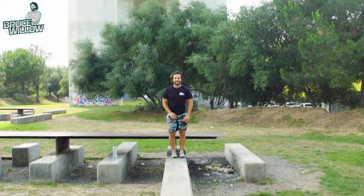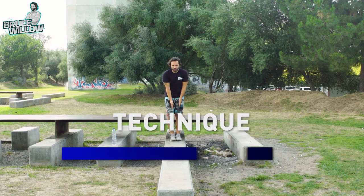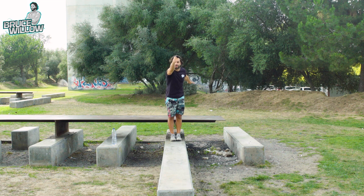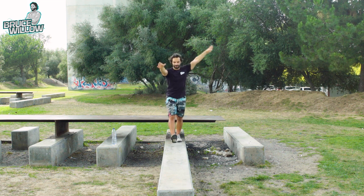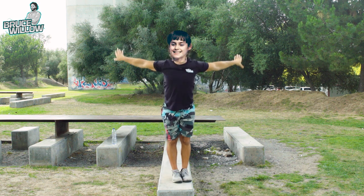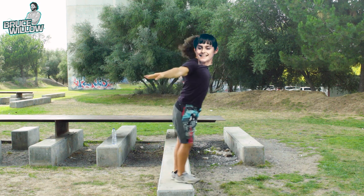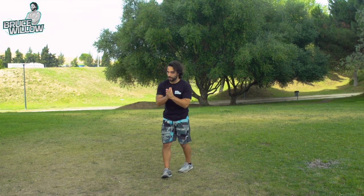Now for the technique portion. One thing you should already know is the cartwheel. Make sure you're doing it in a straight vertical line — all the way to the front, very nice and beautiful. Now that you've confirmed you have the cartwheel, you're ready to progress.